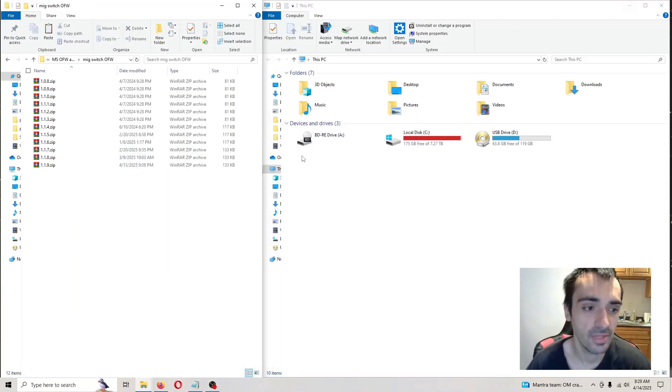What's going on guys, Foxzen. In today's video tutorial, we're going to be updating our MIG Switch MIG Flash card. It's the latest version, which is 1.19.